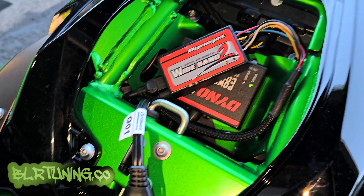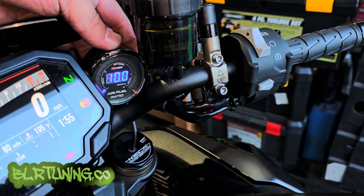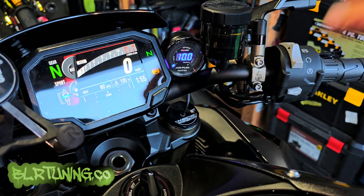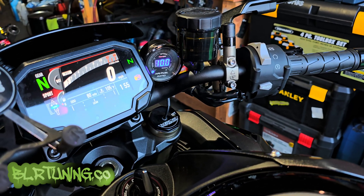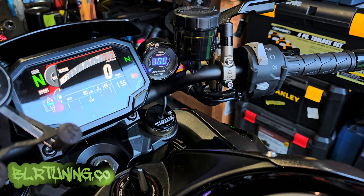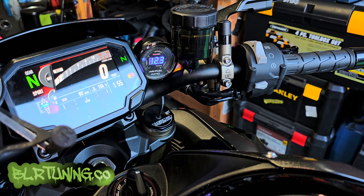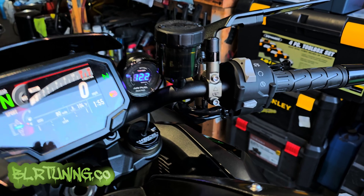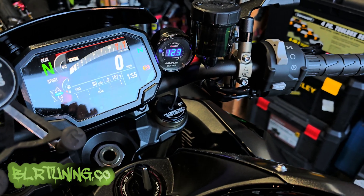When I power it on — there we go, that beeping is our gauge coming on. This is just an old one we had in the shop. We can see the wideband is working — give it a minute to get some heat in it and then it'll come up. There it goes — that is reading actual AFR from the exhaust.